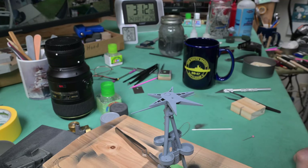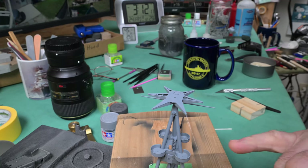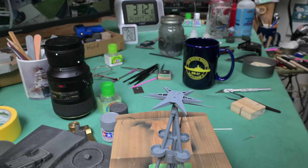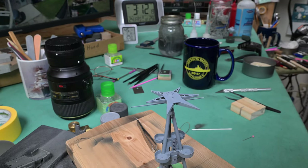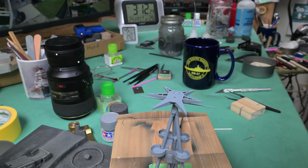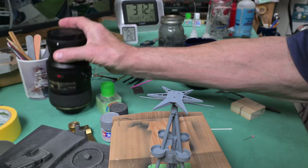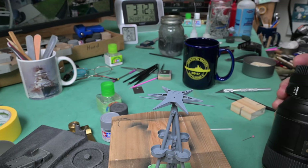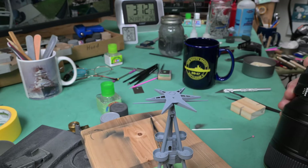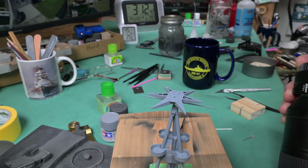We are continuing on this afternoon. If you remember at the end of yesterday's episode, we had glued our little ladder in place using CA glue. But I'm noticing that if the light catches it just right — or maybe I should say just wrong — you get quite a flash of light. I'll put the macro lens on and maybe we could use some flat clear to fix that.